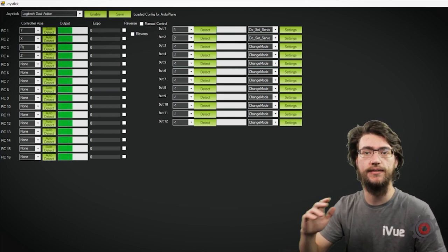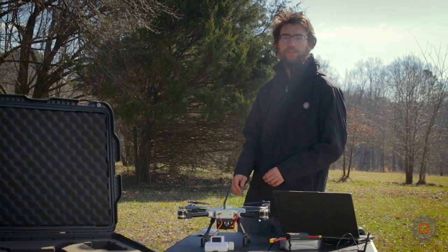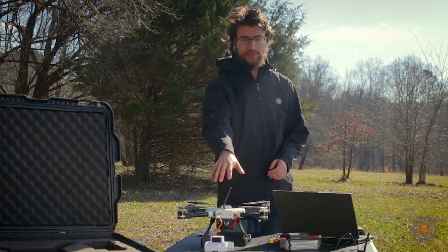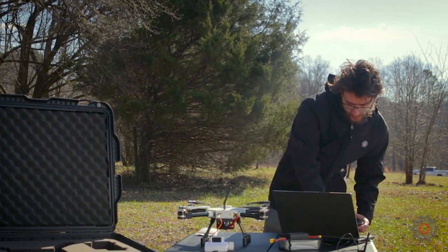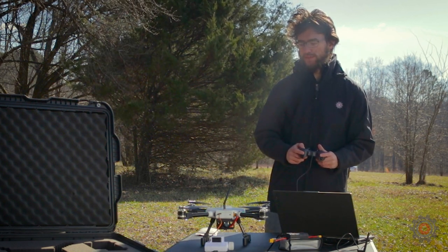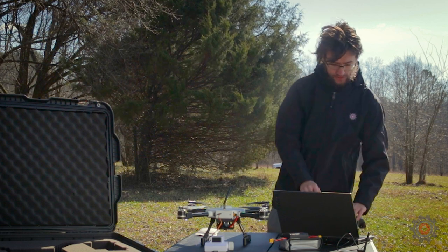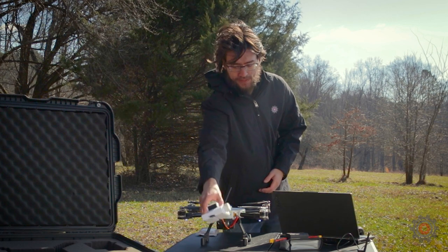We're now ready, so we'll take this out to the field and fly it. We're back out at the drone test field with Develop Air and the dispenser mod kit — we've got everything already connected. We'll go ahead and enable the servo and test it. It opens and closes correctly. Now we'll disable that for safety and disconnect it from the drone to load up our payload.